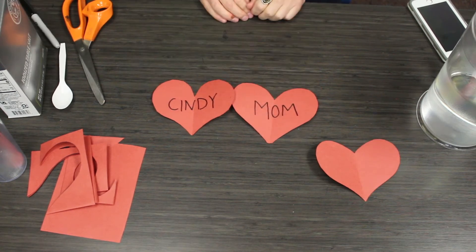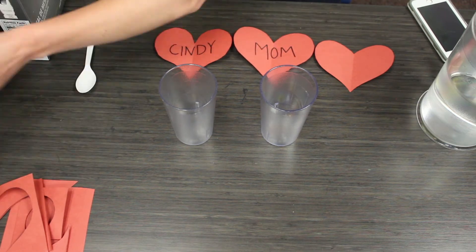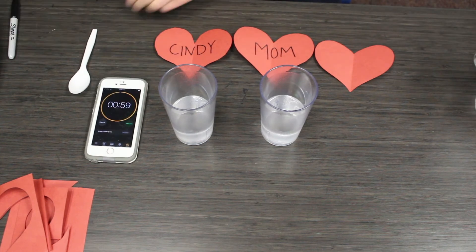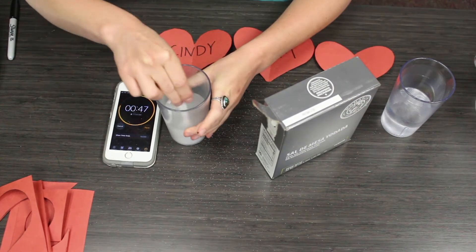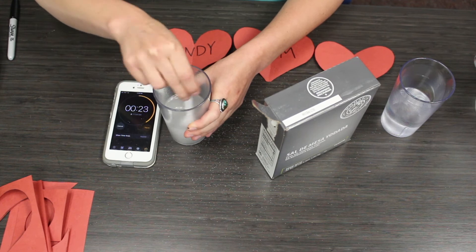Next up we're going to get our water going. In one of our glasses we're going to add water and table salt, and then we're going to stir this for one minute. This is going to create a solution. A solution is a liquid mixture with two or more ingredients — in this case water and salt combined. So we're going to stir for a full minute.